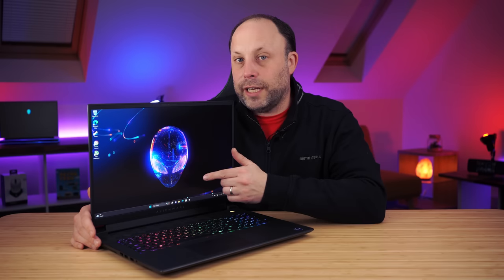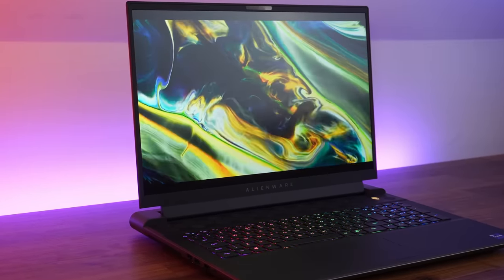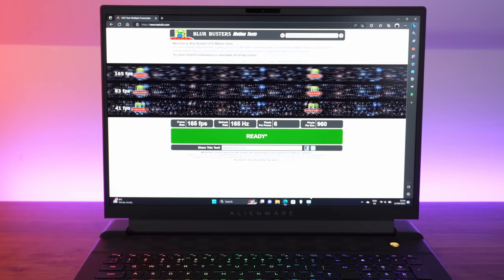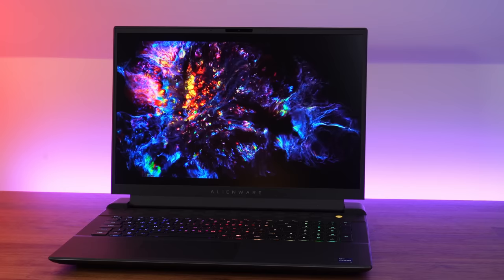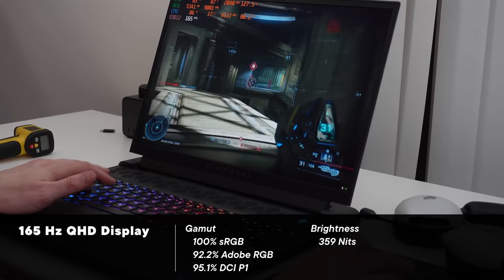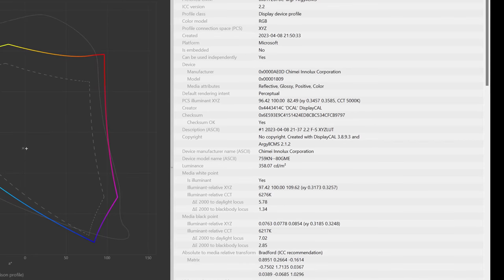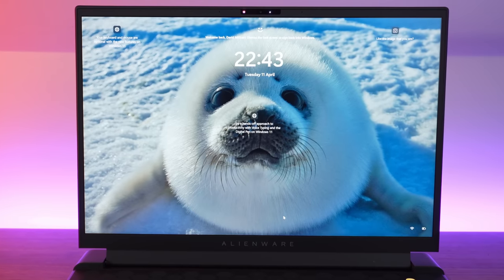Moving up to the screen, we've got the 165Hz 18-inch panel at 2560x1600, so a good pixel density. When I saw the Alienware announcement, I was a bit disappointed we didn't get the 500-nit 240Hz screen like the Razer Blade 18. But having used this screen I've had no issues — the colours are pretty good, it feels responsive, there's no ghosting, and it gets reasonably bright. I would still have preferred the 500-nit, so that's my only disappointment. Up above the screen we've got Windows Hello IR facial recognition, and the webcam looks and sounds like this — this is the test of the webcam and microphones on the Alienware M18.